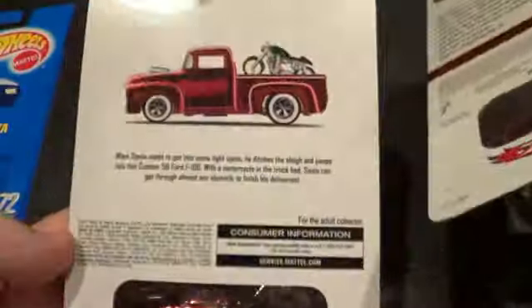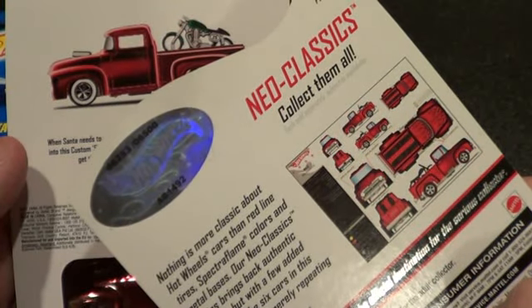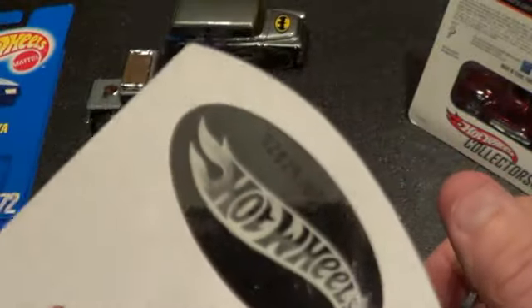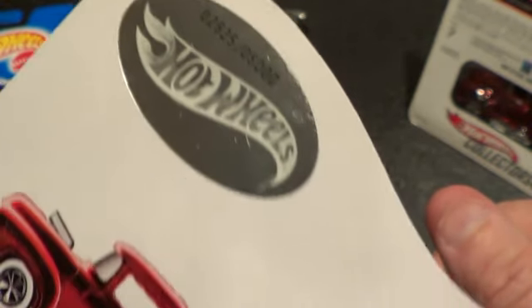These are all spectra flame paint with metal bases. This one is number 6,253 out of 6,500 — right at the high end of the production run. The other is number 2,825 out of 5,000 — so a pretty low number.